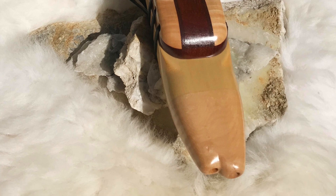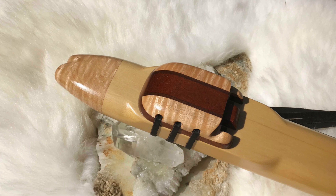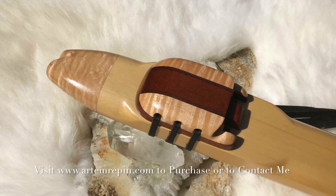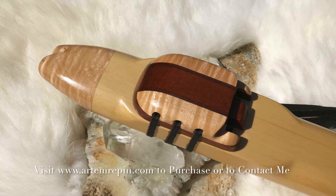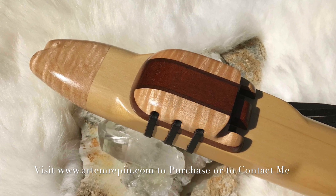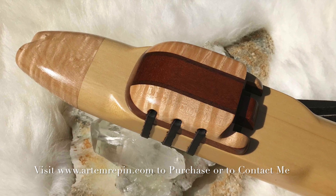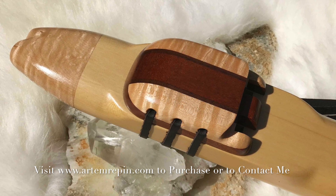Thank you so much for reviewing this flute with me. Please visit my website at www.artemrappin.com — the link is in the description — to see what other flutes I have on offer. Always contact me if you have any questions or interest; I'm always here to help you and guide you through playing tricks and tutorials. Have a wonderful day and much love and light to you. Bye bye.